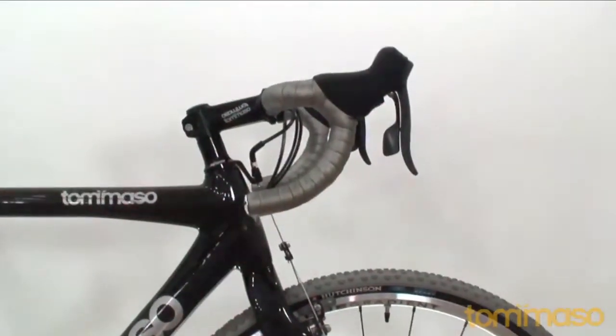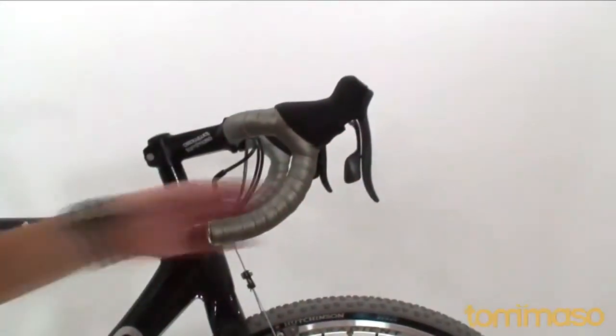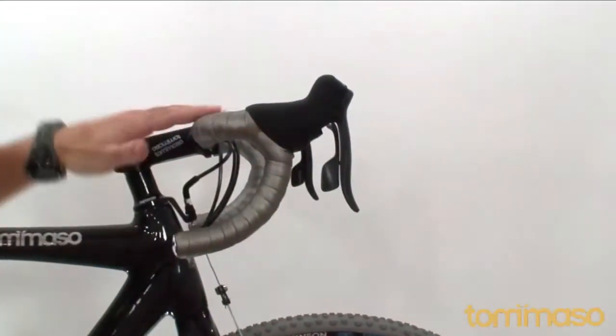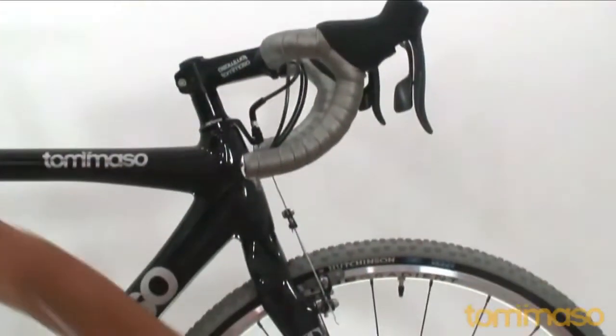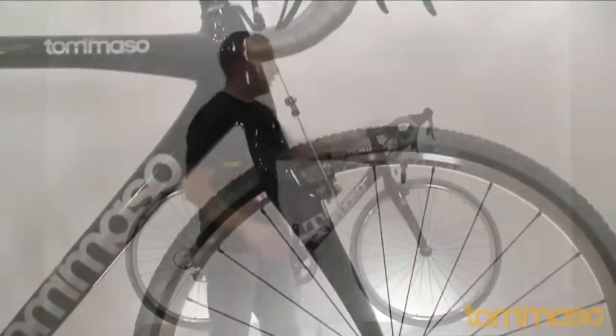We have the SRAM Rival shifter and drivetrain. Anybody in the cross circuit will know that SRAM Rival is one of the favorites — it's very affordable and very dependable, two things cyclists love. It's got a carbon blade on here as well, and once again the housing is internal, so it's nice and clean.